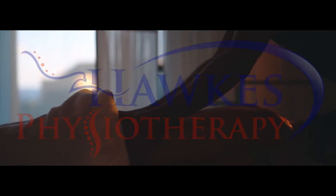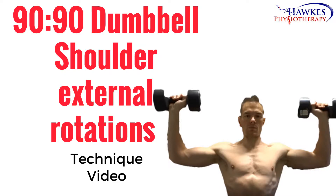90-90 dumbbell shoulder external rotations. This exercise works your posterior deltoids and your rotator cuff.